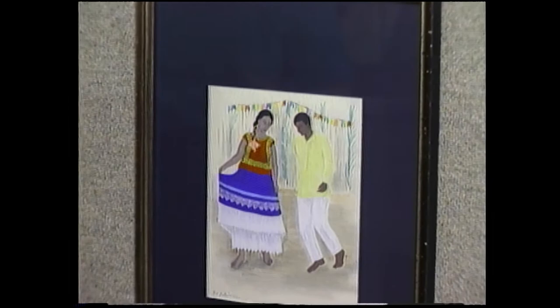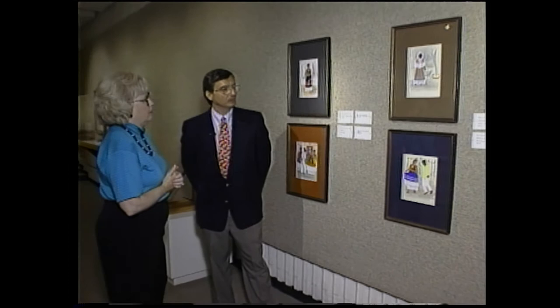Barbara reflects that this is a wonderful place to end, as it brings together everything they've been talking about: the combination of cultures and the collection of Thomas Gilcrease. Dan thanks Barbara and mentions the museum is working to finish final development of the exhibit, looking forward to the permanent installation opening in early 1995. He encourages viewers to come. Barbara closes by noting that modern technology will put learning at visitors' fingertips, allowing them to use all their senses, and thanks Dan for a wonderful job.